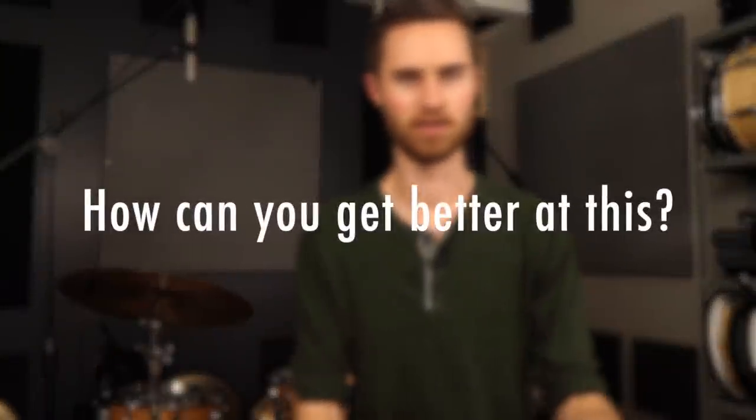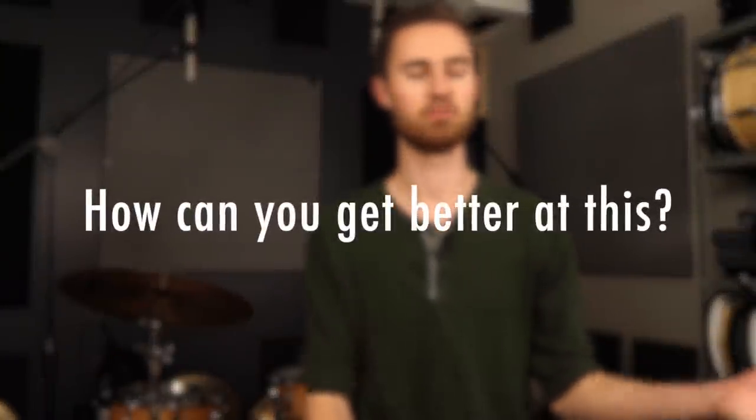How can you get better at this? Maybe you're able to sit down at your kit and start figuring this out and adding in the dynamics — maybe you're at a point in your playing where you've built up the coordination and technical abilities to just do it, and it's just a matter of employing the mindset and saying, 'I'm going to be more dynamic.' But maybe you've got to be more intentional and focused in your practicing to build up that ability. So I hope these tips will help you.